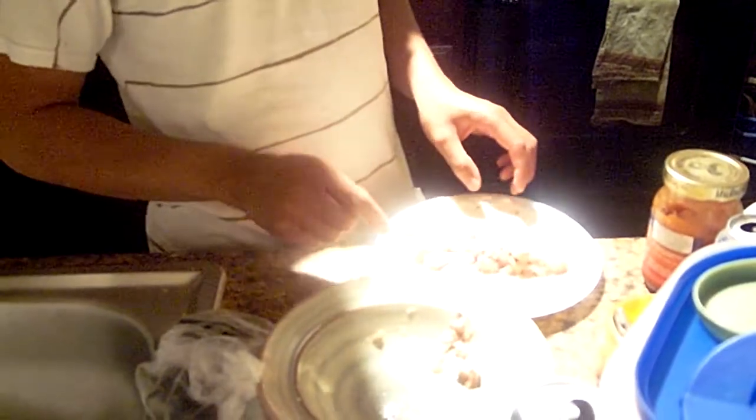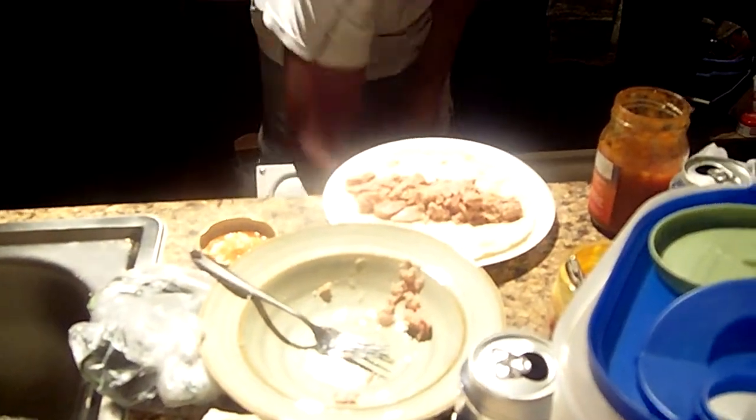How to make a tuna and salsa burrito. First, you get a Mission tortilla.